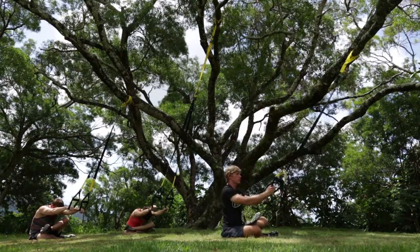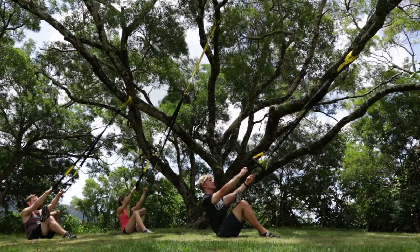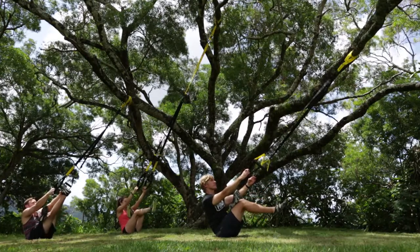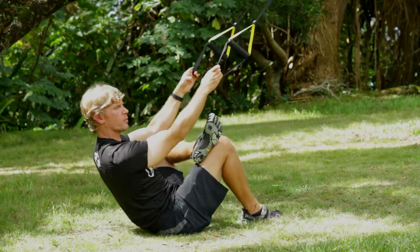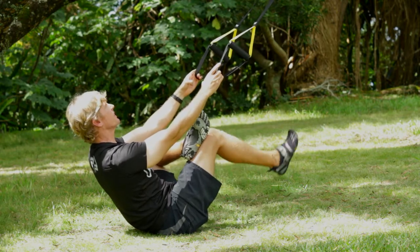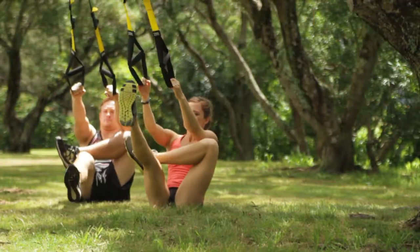Pull yourself up out of that — both hands definitely in your foot cradles. Right foot back on the ground, pops forward through your shoulders as you exhale. Right toes up and down — inhale down, exhale up. Maybe you get your toes to touch the strap. If you cannot do that, maybe try to pull forward a little bit more. Head is looking up at the attachment point. Let your leg pull you down onto your feet. Good job, both sides.